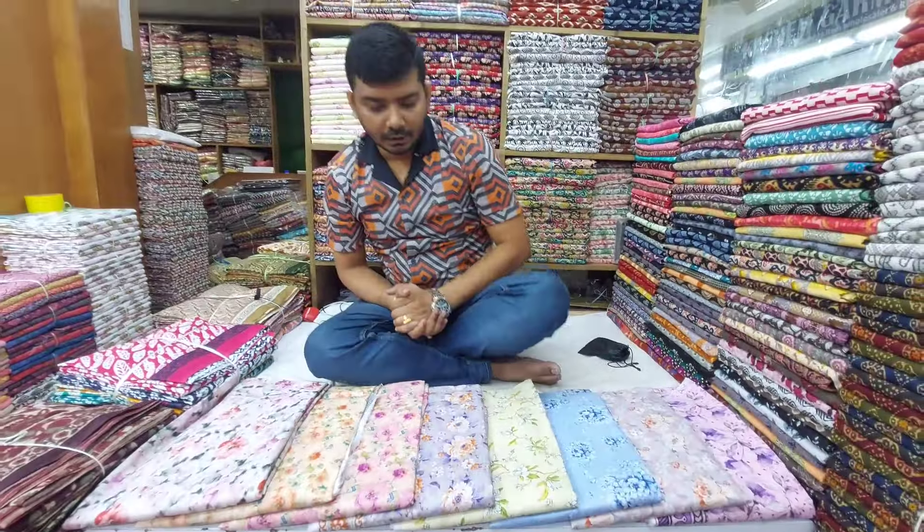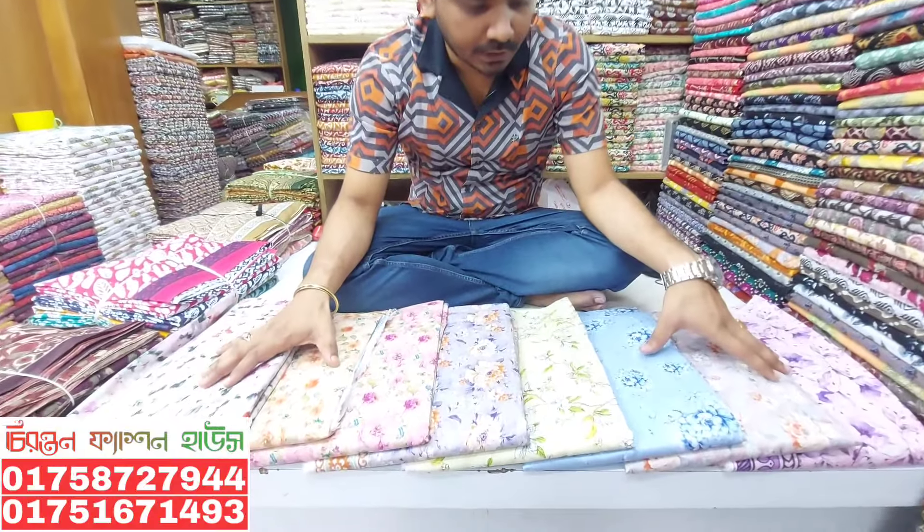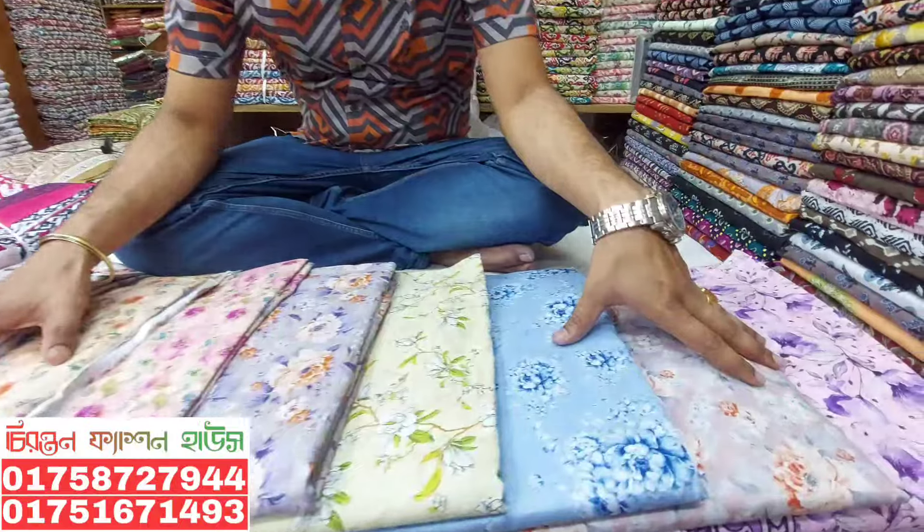Welcome, everyone. I am starting from Toronto. I have not seen the private collection of GANGA printers.